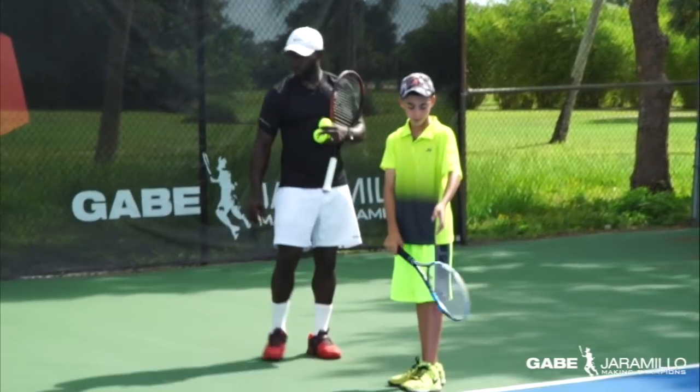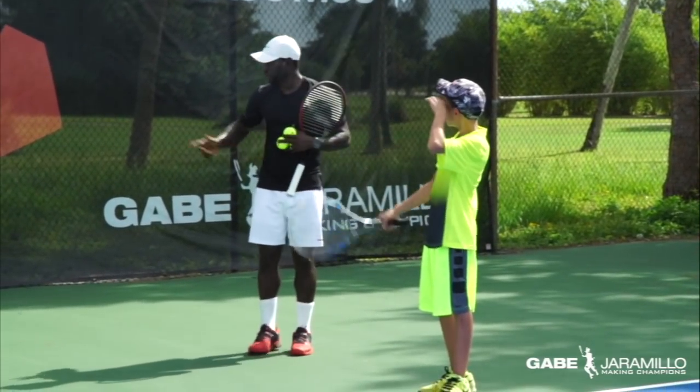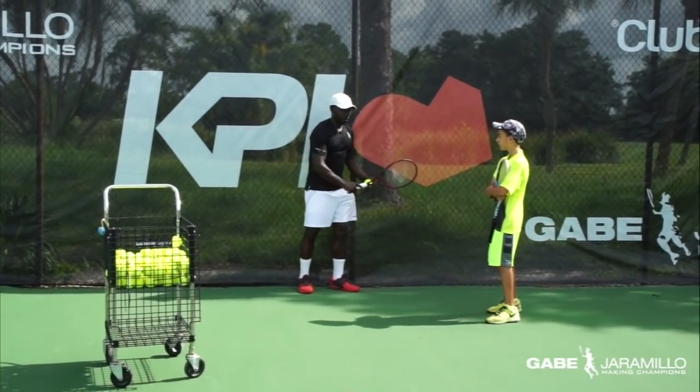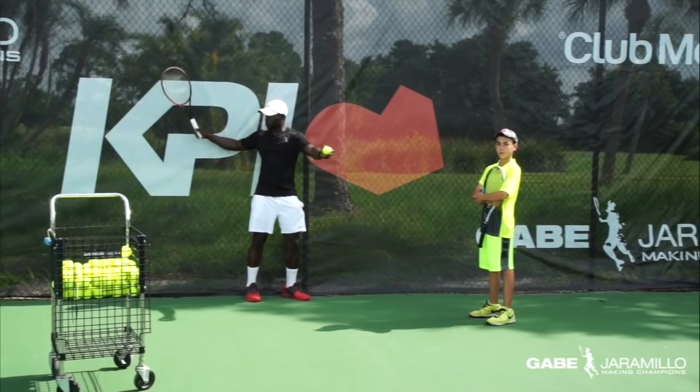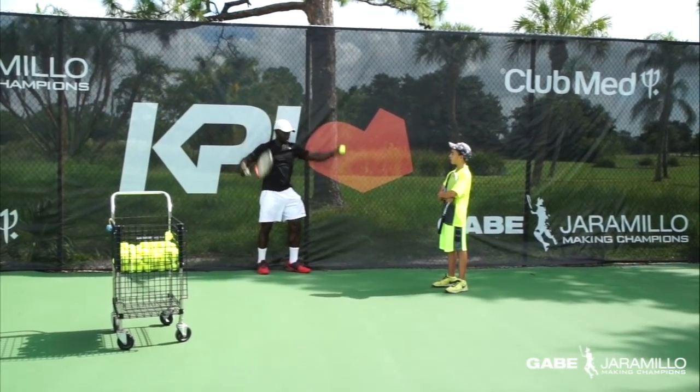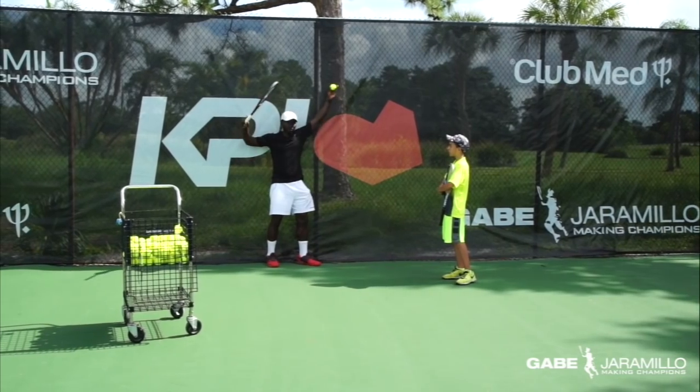So the first exercise drill we're going to do — we're going to bring Santiago to the fence. We're going to have the fence behind him. The fence is going to stop him from going too far back. I'm going to ask him to lean against the fence and do the exercise.